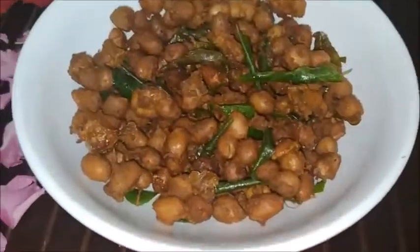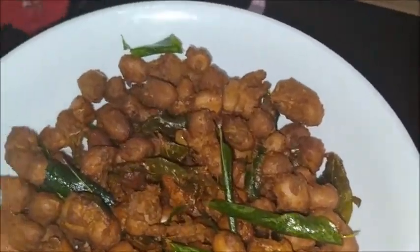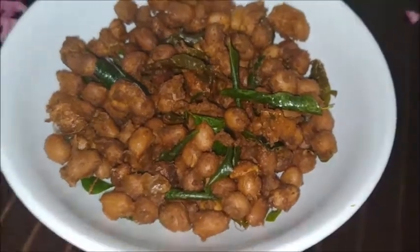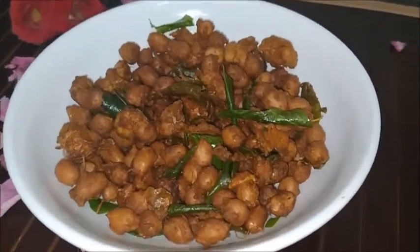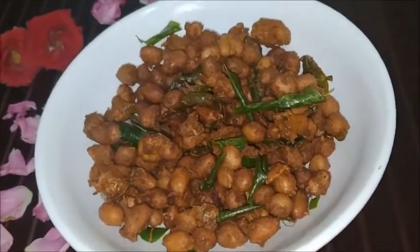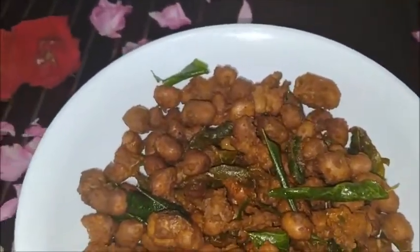This is Peanut Chaat Masala — it is ready! It is rich in protein, carbohydrates, and iron. You can give it like this to your children. It is very efficient and very rich in proteins for children.